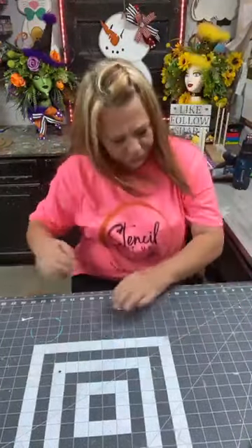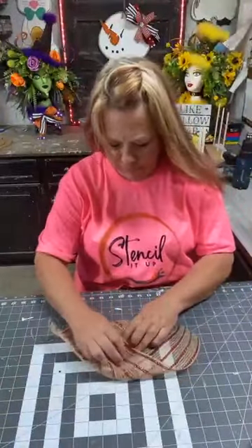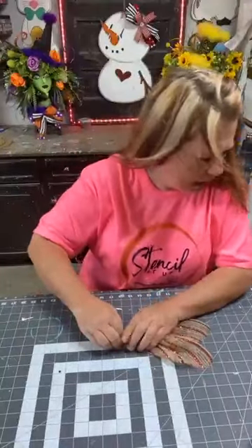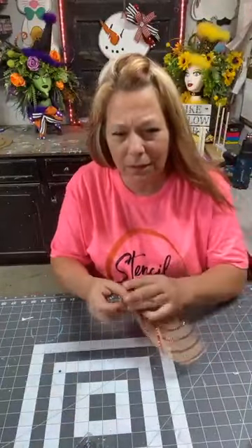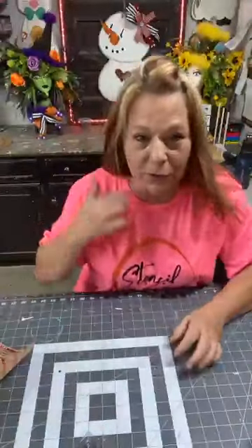Hi everybody, how's everybody doing? I should have got me a drink, I forgot. So we're doing something a little different today. I'll wait for a few people to come on to explain what I'm doing. I got three more, and I'm going to wait for people to come on so I can finish these three up and show you what I'm doing.